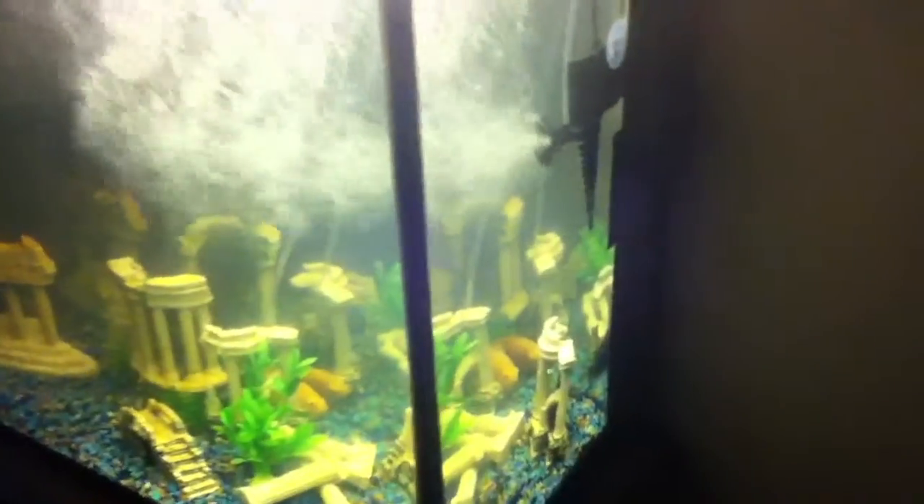It still looked cool, but I just didn't like it. It looks better like this. He swims through it and it seems like he does like it. The water looks dirty, but if you look at it from right here — I don't have that good lighting — but it's pretty clear.